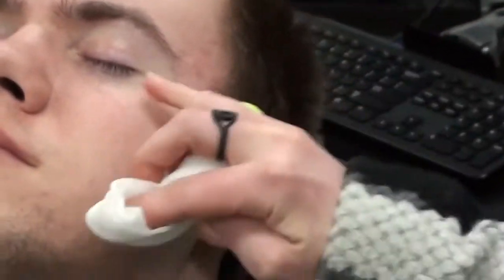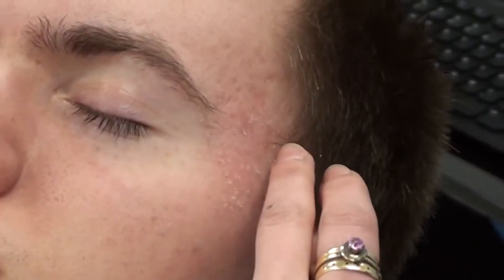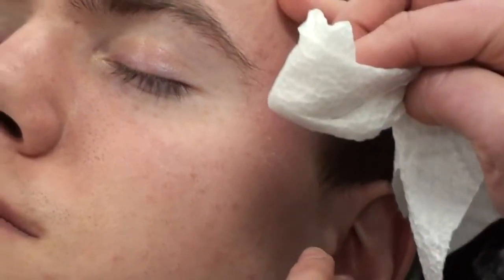When doing these side temple electrodes, we just go off to the side of the eye — not too high, not too low — so as to avoid the bones, but really into this divot on the temple.